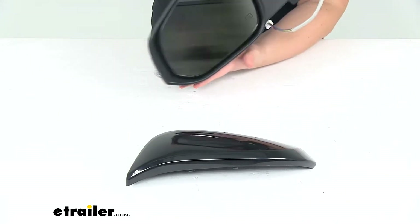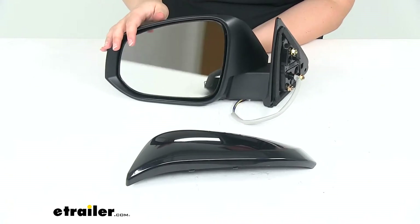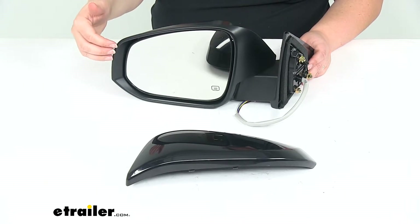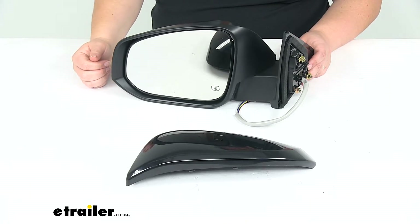Our mirror face is going to be a heated, convex, or flat style glass, so we won't have to worry about any kind of blind spots there. If there's any fog or ice buildup on our mirror, we'll be able to dissipate that or melt that away with the heated function.